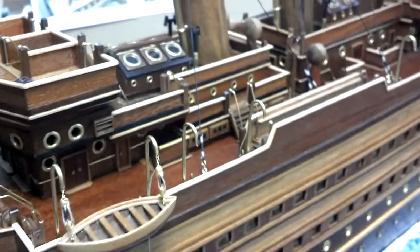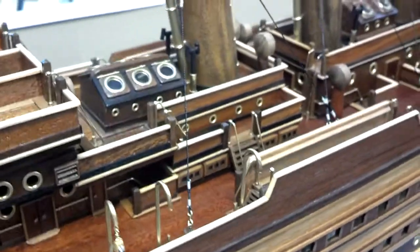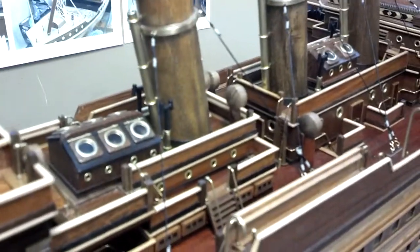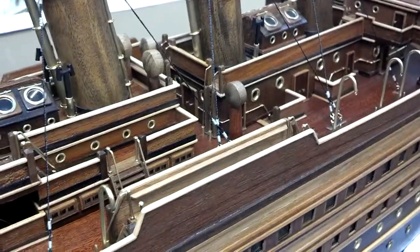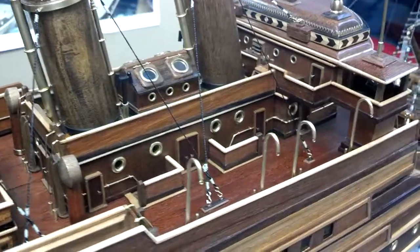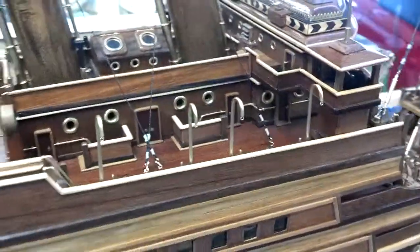The starboard side is almost done. I started to tie down the stacks on the starboard side. I've got all the ladders on there now. I've got to do just a finer detail.